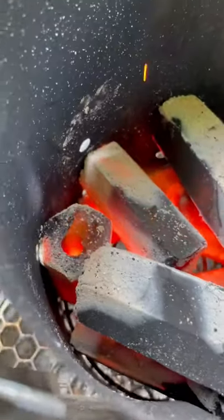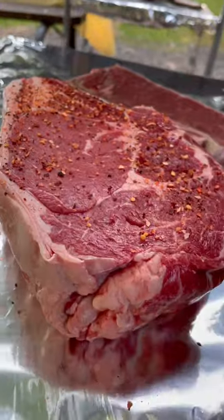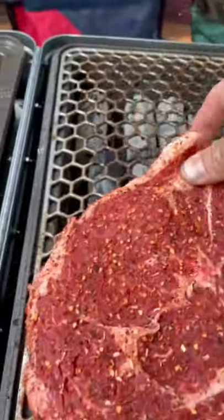Look at this charcoal. Flavored up this 3 inch thick boning ribeye with that Grork Boys BBQ for beef. Nash was loving it. Slap that indirect on the Nomad Grill.